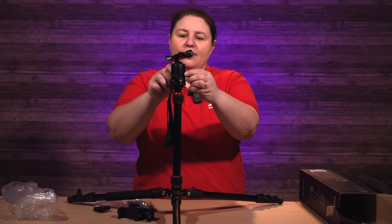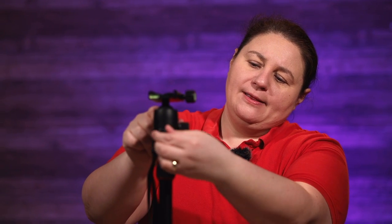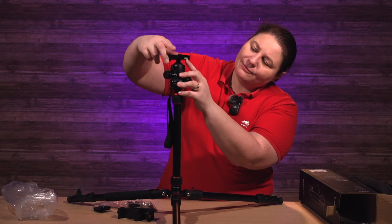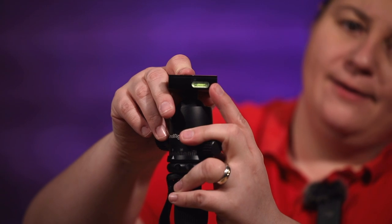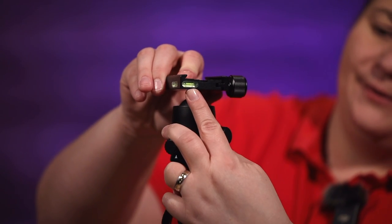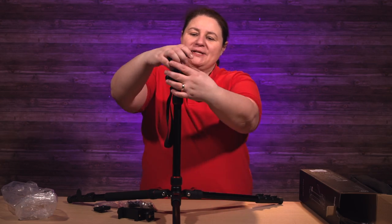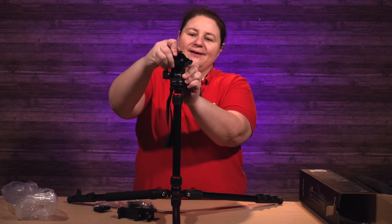It's got a friction knob on the ball head. Here's your main tightening knob, on the back is a friction knob, and then you have a pan lock. It feels like a good ball head. And you've got levels — one on the back, one on the front, one on the side. I really like that. Some tripods I've tested recently only have the level on top of the plate, and if you have a thicker camera body it totally covers the leveler — super annoying.